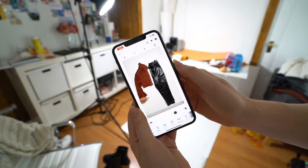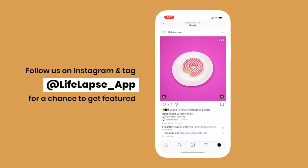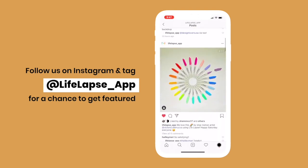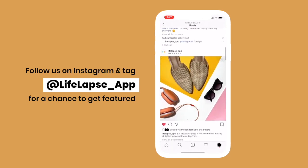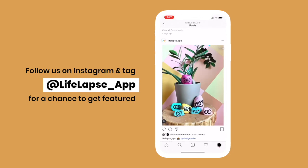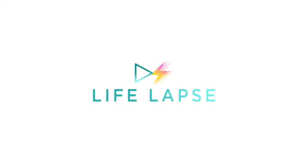If you plan to recreate the video from this tutorial and post it to social media, specifically Instagram, I'd absolutely love to see how the video turned out. Please tag us at LifeLapse_app or use hashtag LifeLapse and you'll get a chance to be featured on our Instagram page. Thanks for watching.